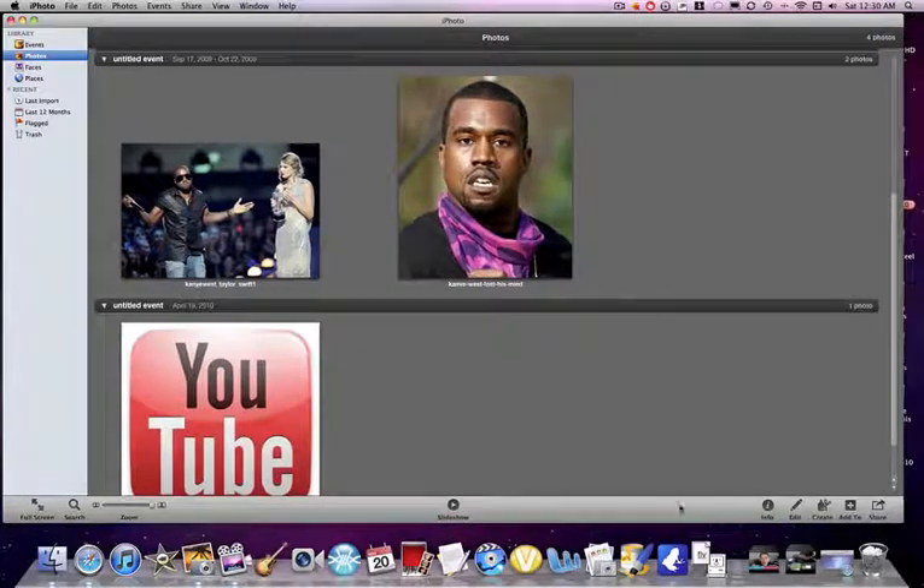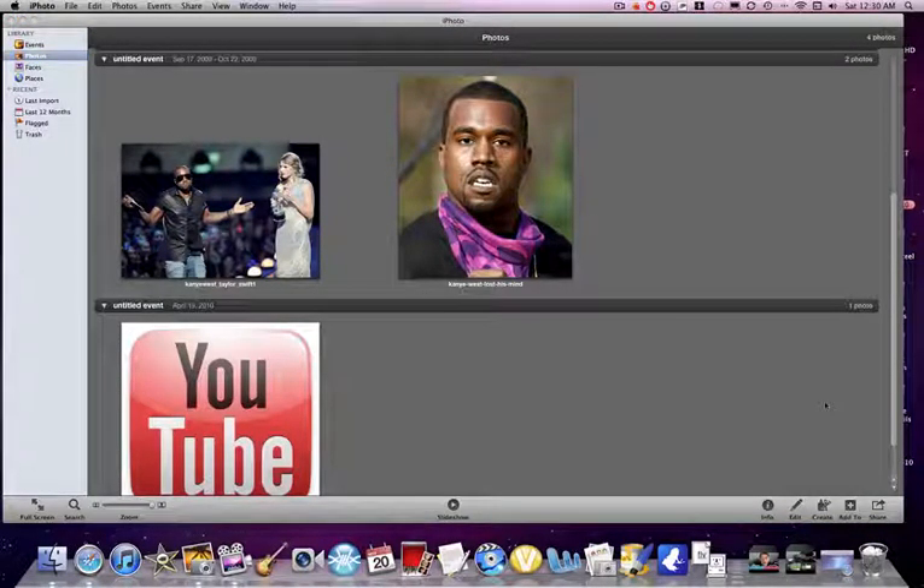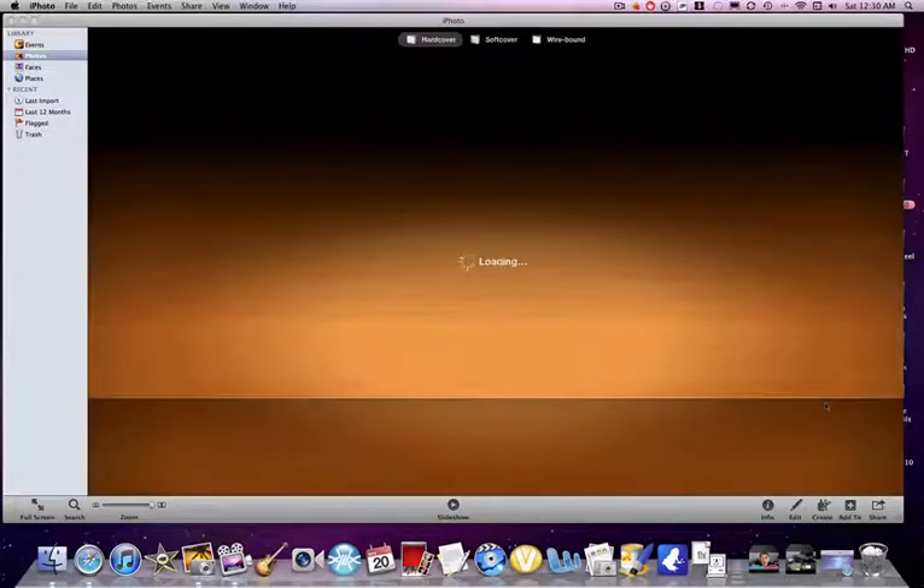Here's how you do it: you're gonna press this button right down here — Create — Book — and that will create a book for you.